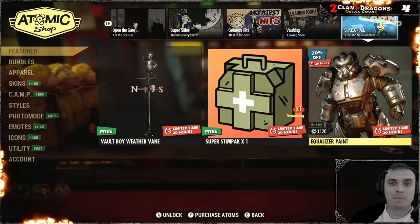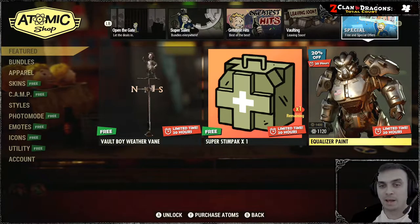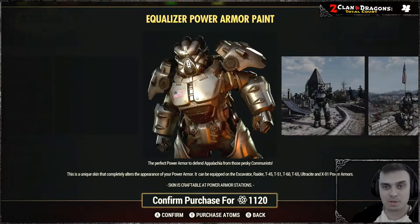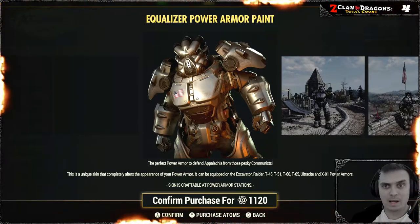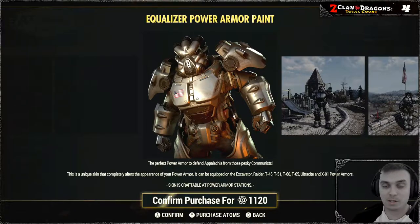Hey, what up Z-Clan and everybody else, how you doing? I hope y'all doing good. Welcome to my Atom Shop Before You Buy, and in this video we're gonna take a look at this power armor skin, which is called the Equalizer Power Armor Paint. I do apologize if I mispronounce something because I am from Ukraine — sometimes I mispronounce stuff.